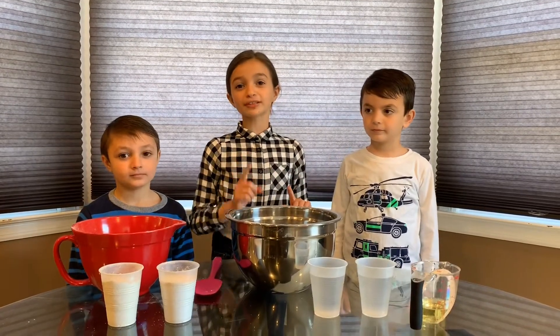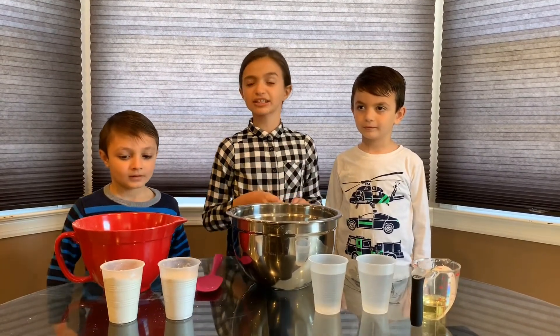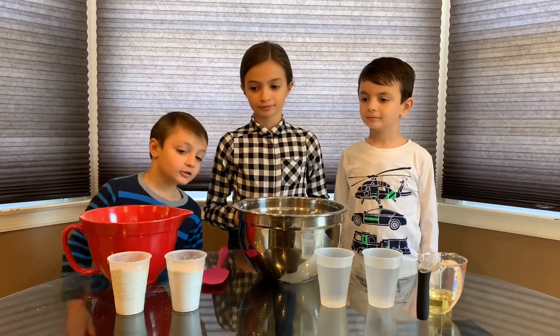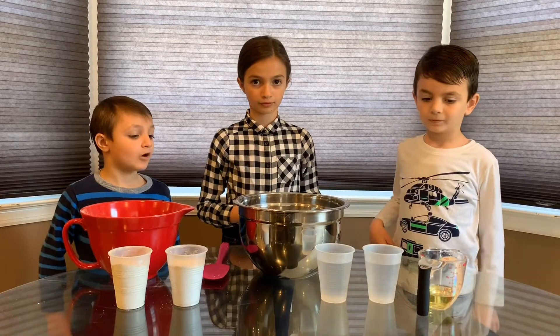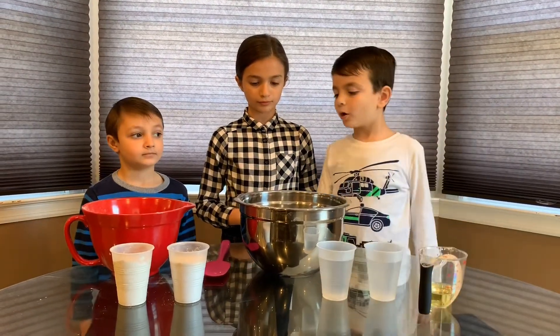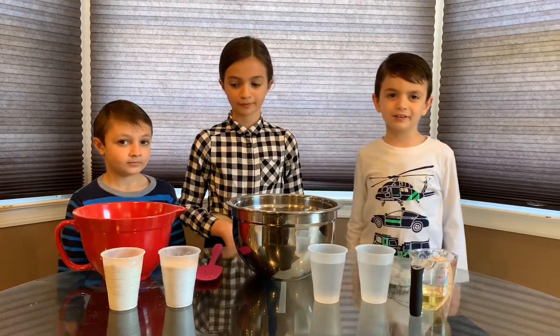But to do this, we need some ingredients. For this experiment, we need six cups of flour, two cups of salt, two cups of warm water, four tablespoons of cooking oil, a bowl, and a spoon to mix everything.